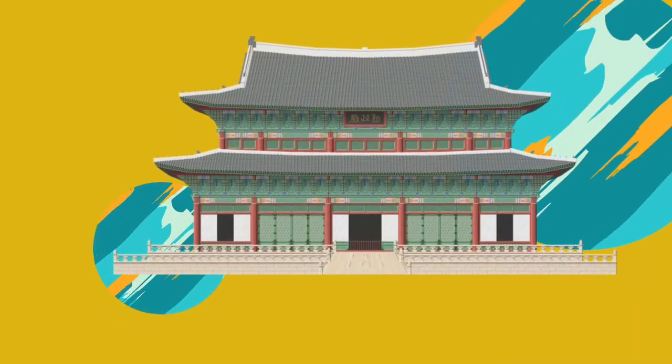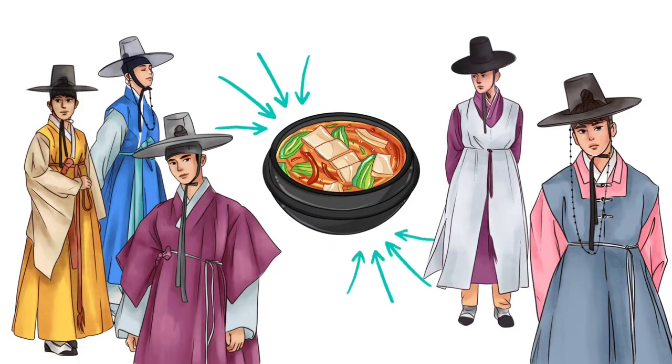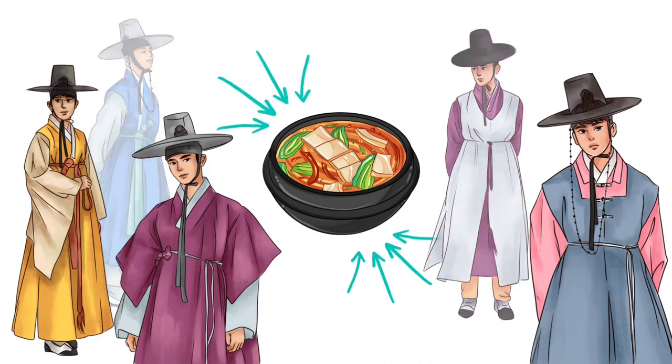Before getting to the recipe, let me tell you a small fact about Hedsanggok. During the Joseon dynasty era, whenever royal banquets were held, after the banquet all the noblemen were sent Hedsanggok as a token of thanks as well as for various political reasons.